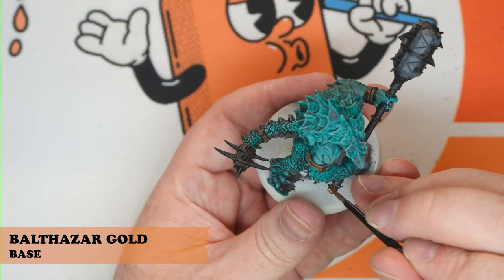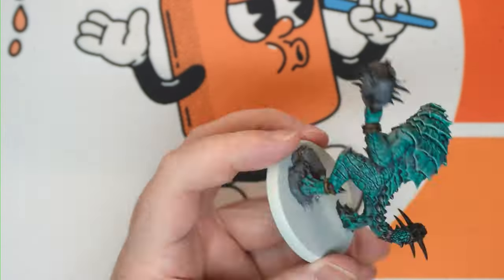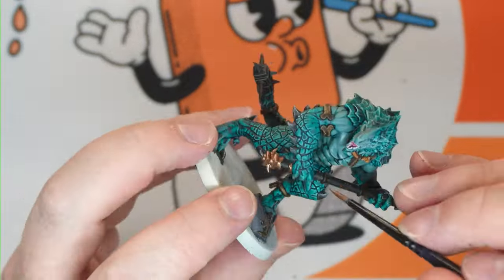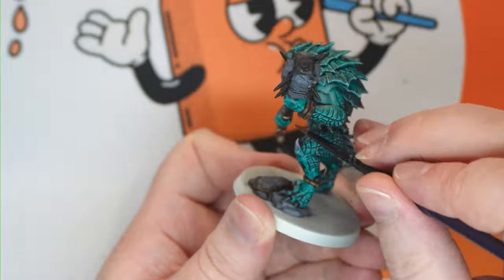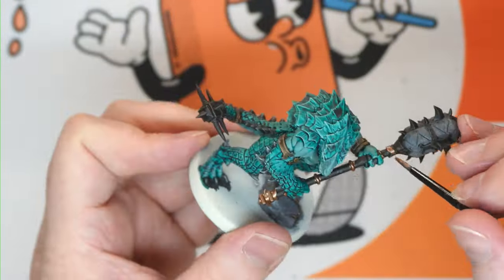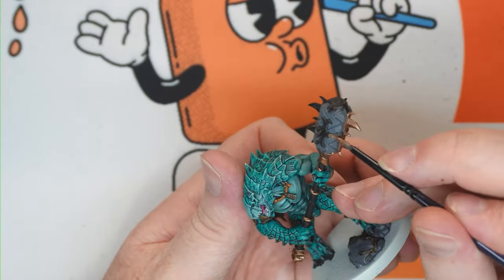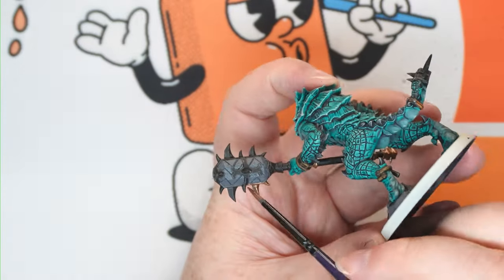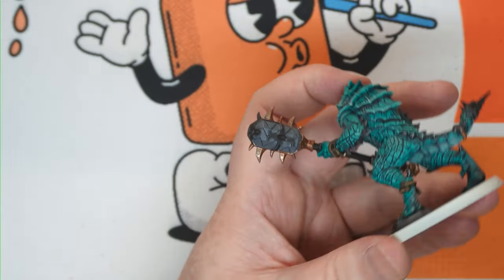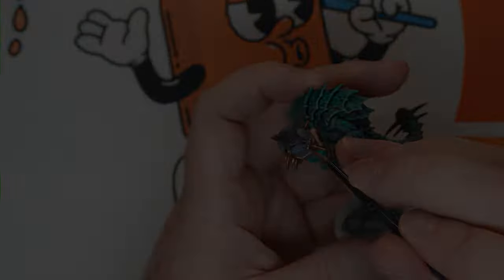From there we're going to go through and do all the Balthazar Gold — predominantly on the weapon, on the handles and stuff. But also there's some on the tail on this one, and all of the little rings and amulets and things it has around its body, including the necklace, the anklet, and a little ornament on the tail. This one in particular has a sort of weapon on the end of its tail.